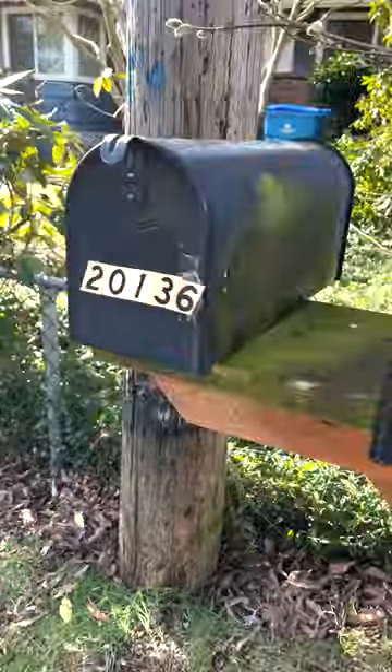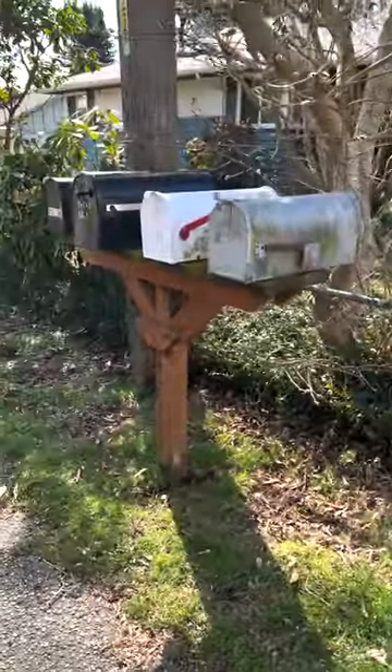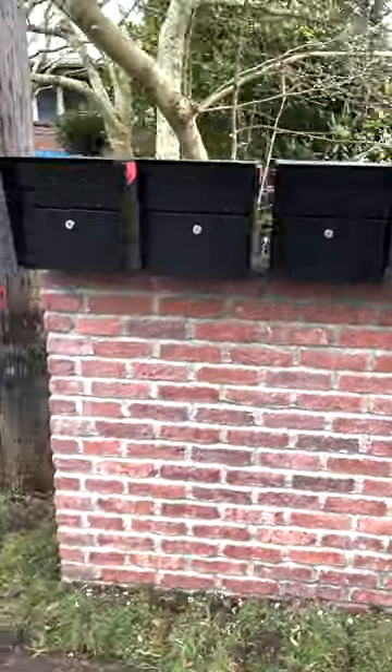I ripped out my old mailbox along with my neighbor's to build one magnificent makeover. Here are a few steps on how we did it.